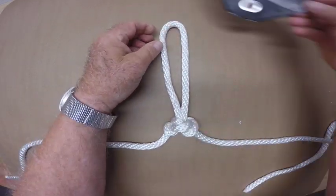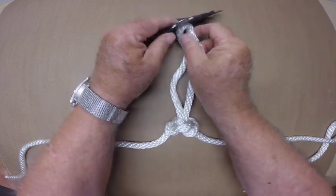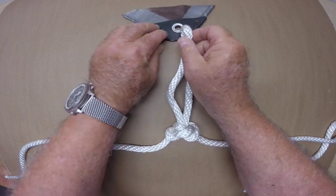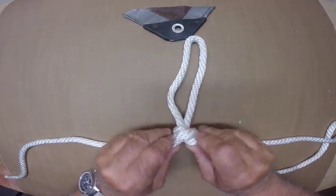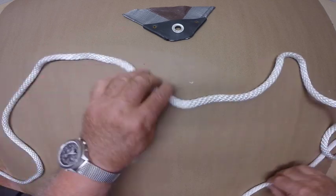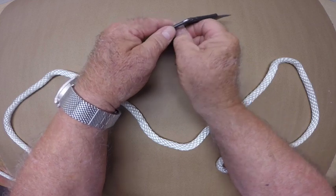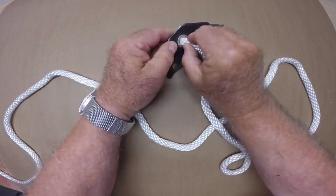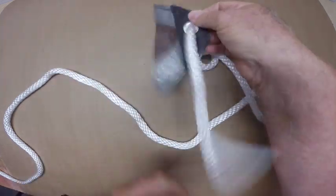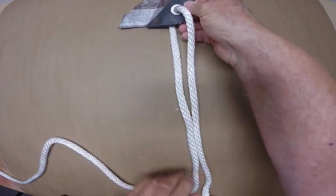I'm using a grommet corner from an old tarp to demonstrate how to do this. First I'll untie this loop, and pass an end of the line through the grommet. Pull the line through the center of the line.